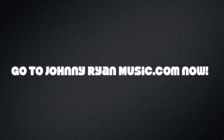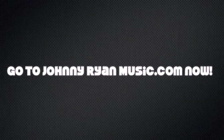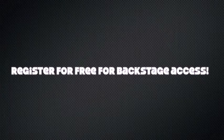So I'll see you at the website. Take care. We'll be right back.